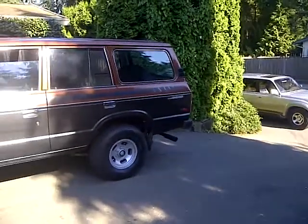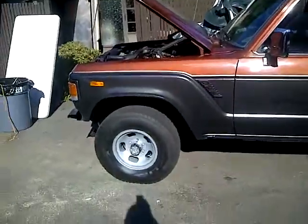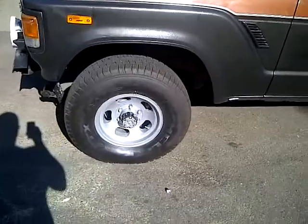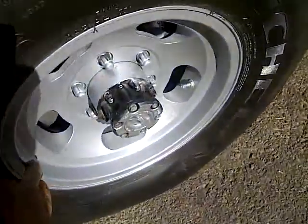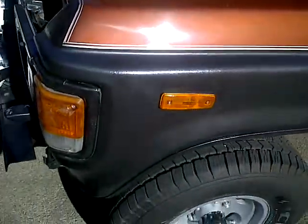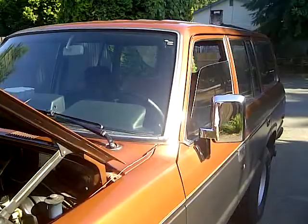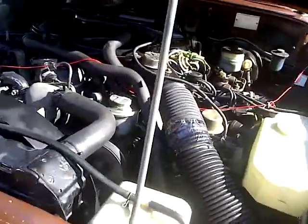Hey, this is my ghetto fab rig I just picked up — it's pretty awesome. It's got painted rims; it looks like they were painted with a paintbrush, which is pretty cool. The paint job is awesome, it's got a thin Rhino liner on it, and it's got a few extra things. It's an '84 Land Cruiser.